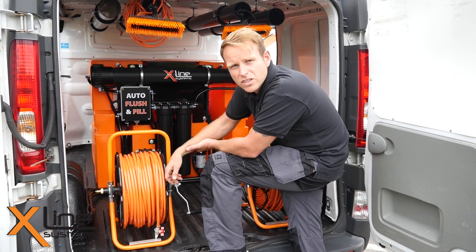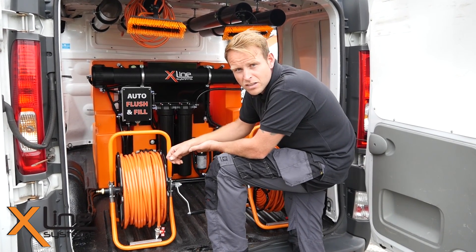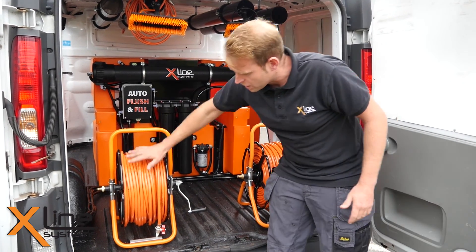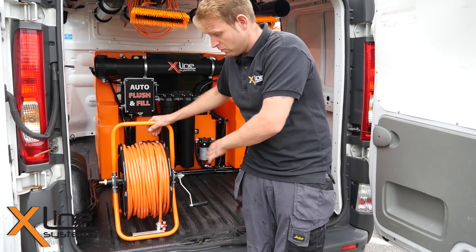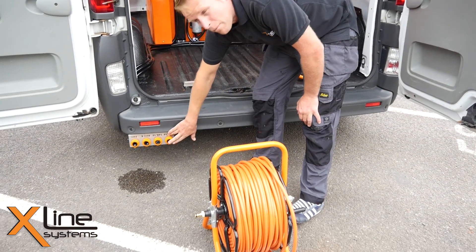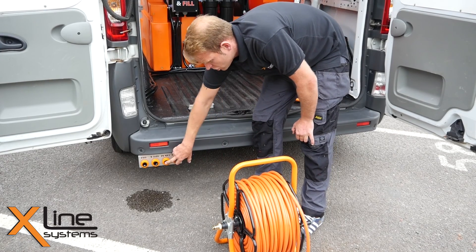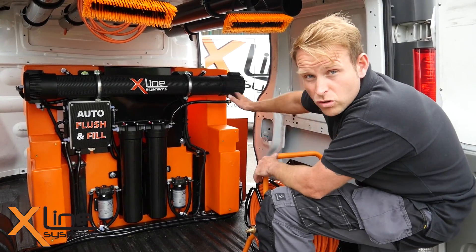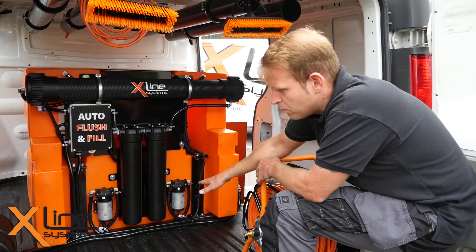This customer has brought his van to us to have a system installed. He's gone for the 750 litre tank size with a full reverse osmosis system and twin hose reels. We've got these hose secures here so when the doors are shut it stops the hoses from rocking around in the van — easy to lift in and out. It's got external van ports: one for filling, one for the waste water produced by the system, and two hose outlets, one for each reel. He's also gone for the controllers on the side door and twin diaphragm water delivery pumps.